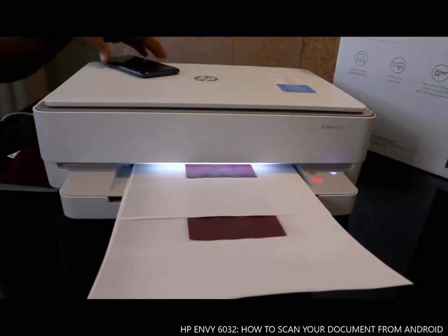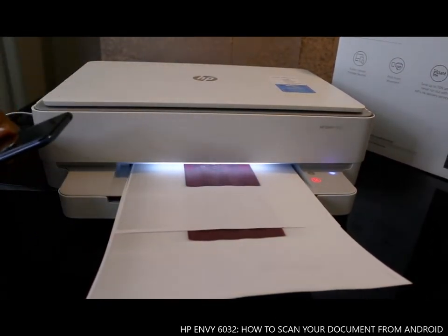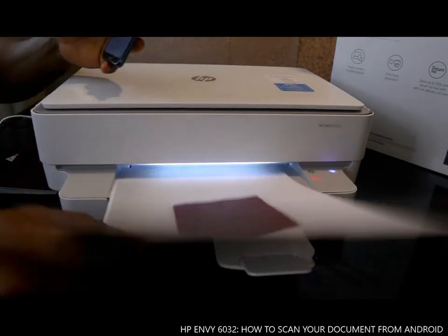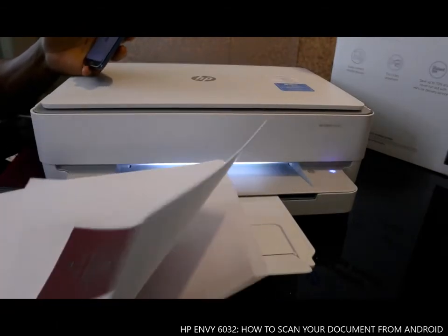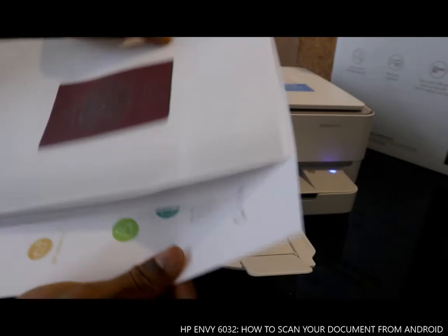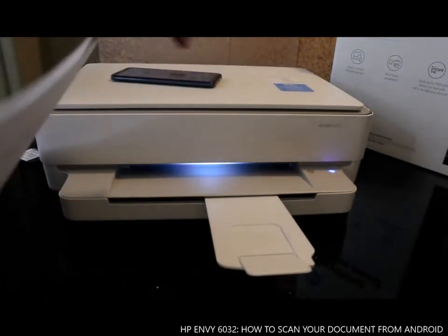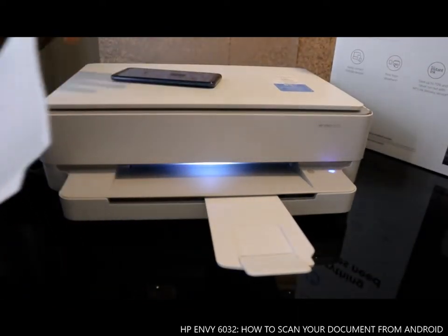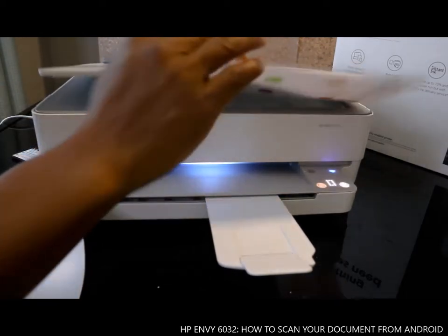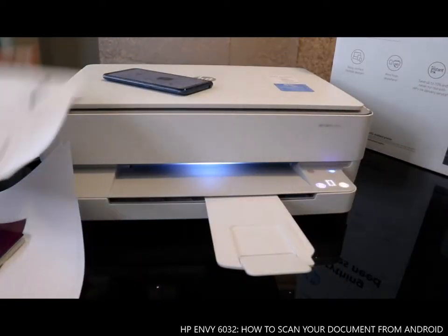Here is the second and third page printing out. These are the three documents we scanned. The originals are here — one here and one here as well.